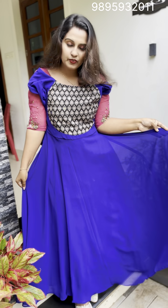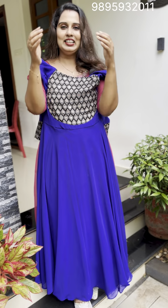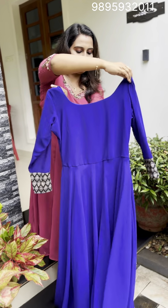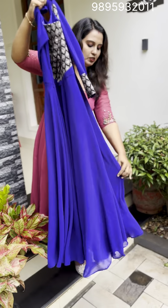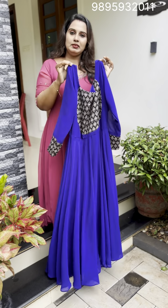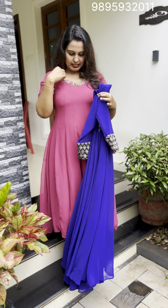It is a full sleeve. It is a plain color and a full-flair gown. It is a very attractive price. The dress is very detailed.